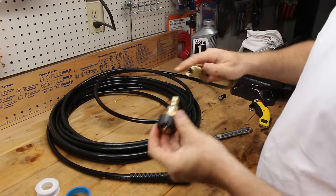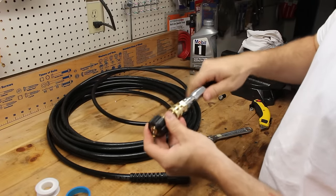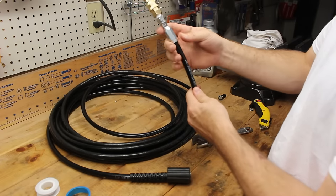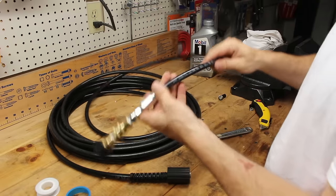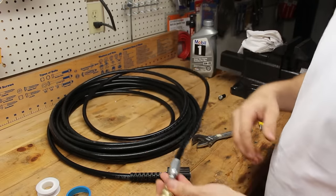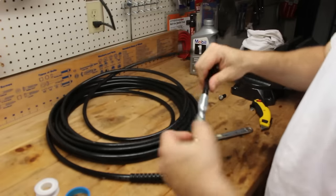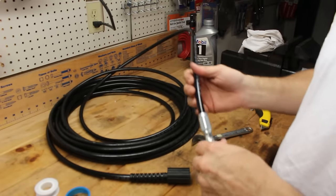Once all those connections are complete, you're done. I'll link the specific fittings in the description below — the most important one is this Gates fitting. It's important to get the right size, as there are hundreds of different ones they make, so that it fits the outside of the hose as well as the inside of the tubing. This is a quarter-inch inside diameter hose, and the outside diameter is about a half inch. That size is pretty standard among all consumer pressure washers, so this fitting should work for you.